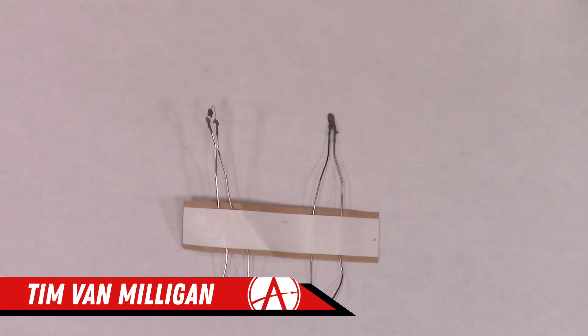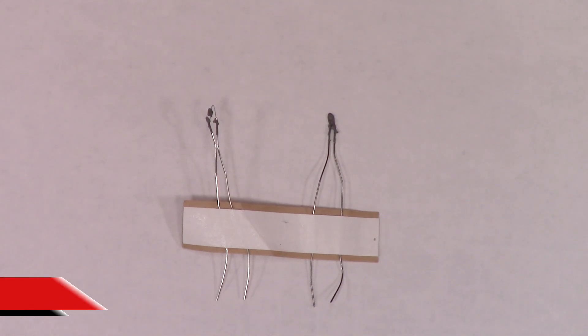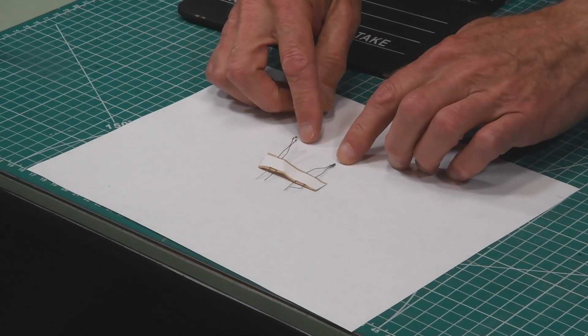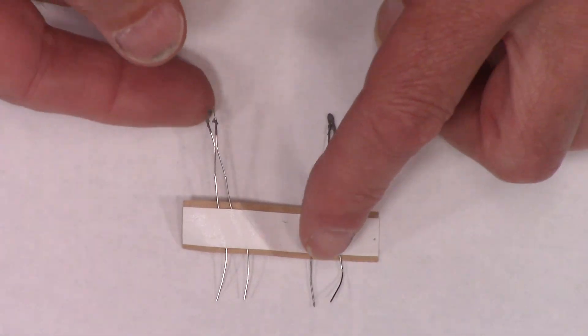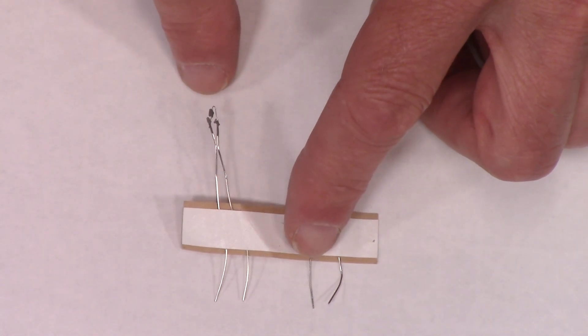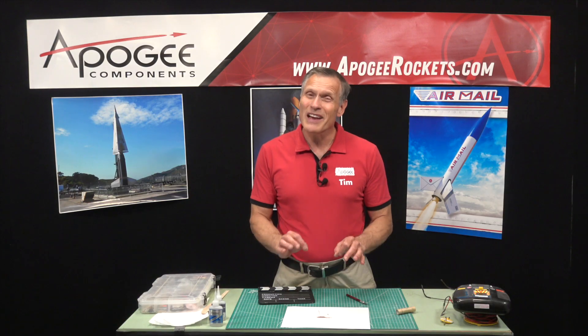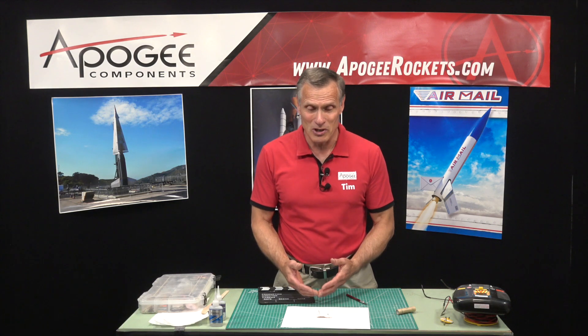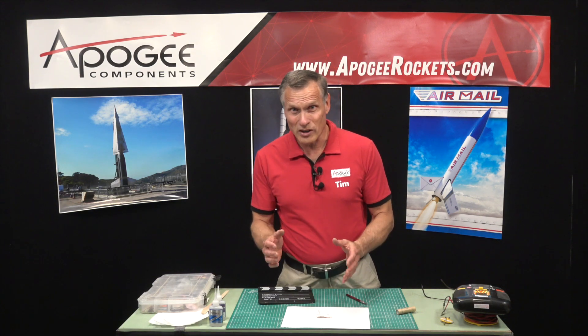Hi, I'm Tim Van Milligan from Apogee Components. We all seem to have frustrations with the Estes igniters. They're a good igniter but they are rather delicate. You can see here that I have on the table a couple of igniters, and this one is pretty mangled at the tip. Once they get this way they're not very reliable, and then you have the frustration of having a missed launch. So what can we do to protect them and make them work more often than not?